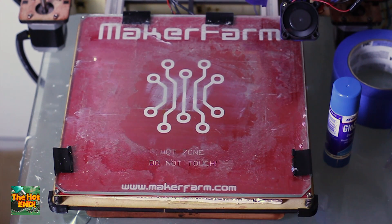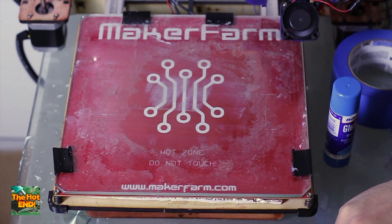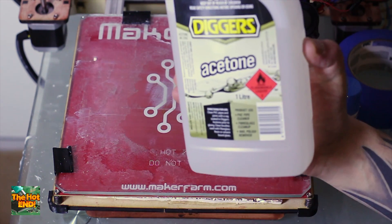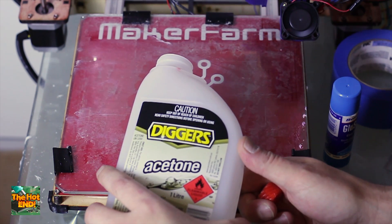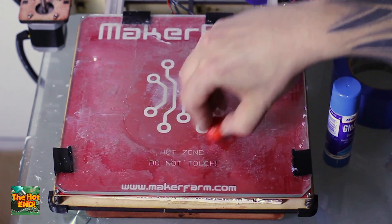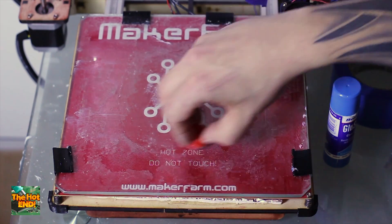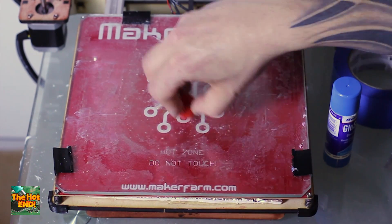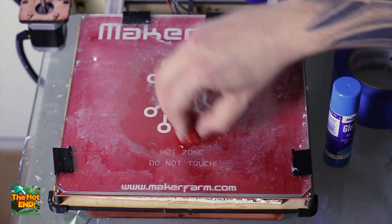For ABS parts, a lot of people use an ABS slurry, which is basically acetone mixed with some of your offcuts or misprints in ABS — all you need is a glass jar, a couple of scraps of ABS, and let it dissolve. Another method I use, which I find a bit easier, is to just splash a little bit of acetone on your bed and then rub a misprint over the acetone in a circular motion. That's going to dissolve and give you a nice film over the top of your glass which will make the first layer stick very well. When you turn on the heated bed, the excess will evaporate and that'll give you excellent first layer adhesion for ABS.